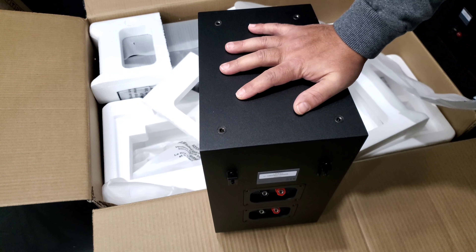It's front-ported, which I love — it means you can place it in better positions. You can have it up against the wall if your space is small. A lot of ports are on the back, and those are the surround speakers so they'll be out in the open. But with a rear port you couldn't place the bookshelf up against the wall.